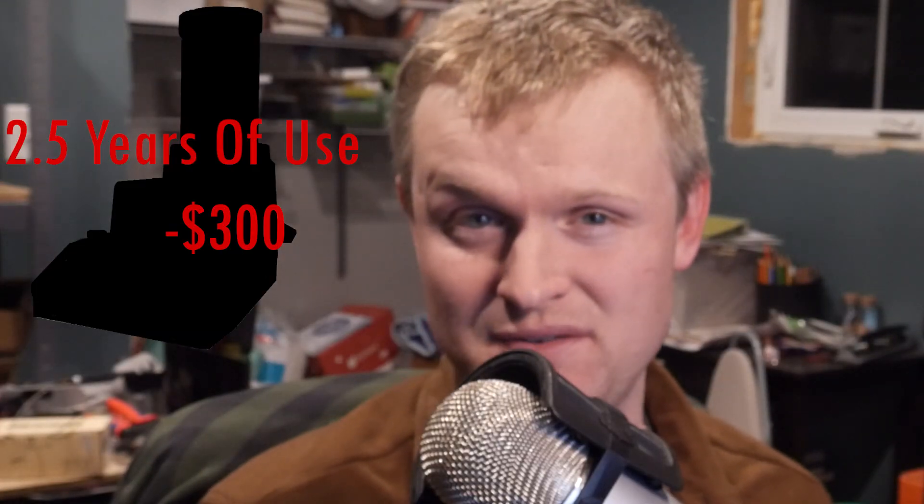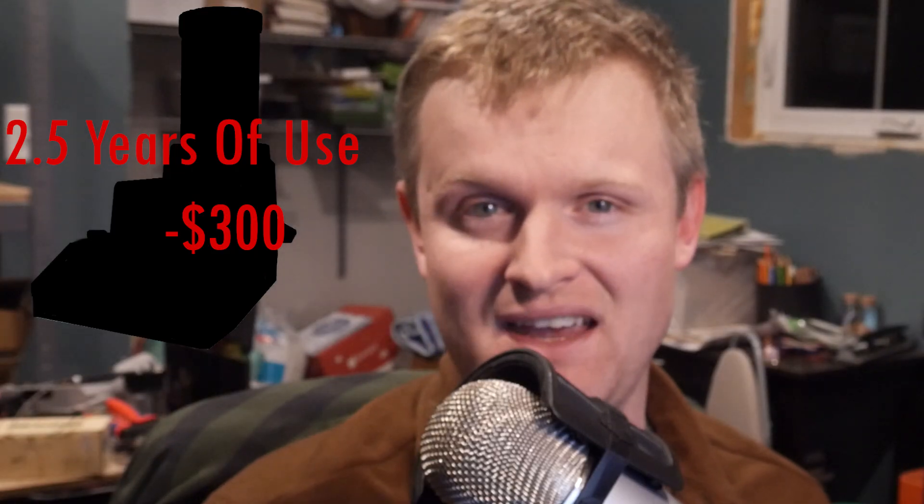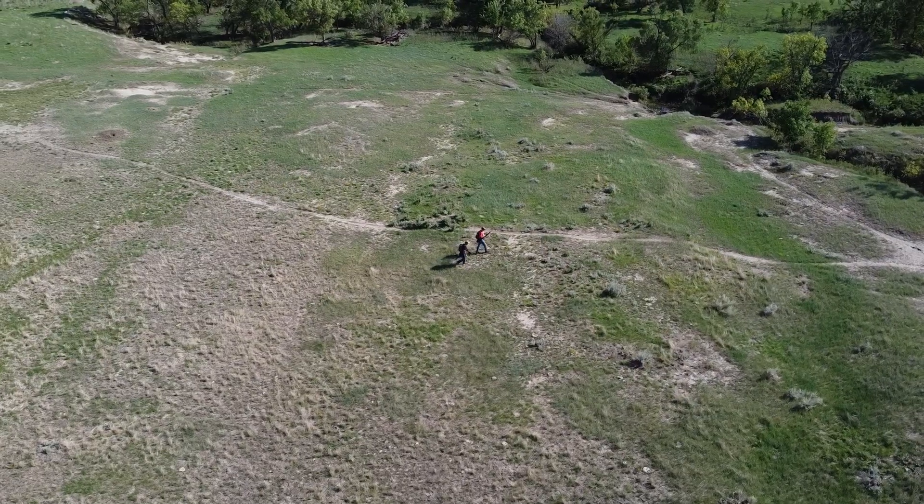Recently, I had the unfortunate experience of my powder scale breaking on me. It wasn't really that old — maybe two and a half years of intermittent use — so I was pretty disappointed. And it also broke at a terrible time, which was right before prairie dog hunting season.